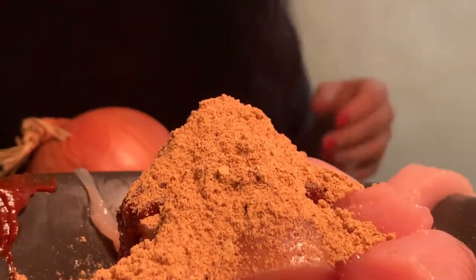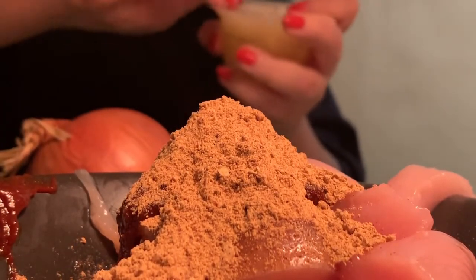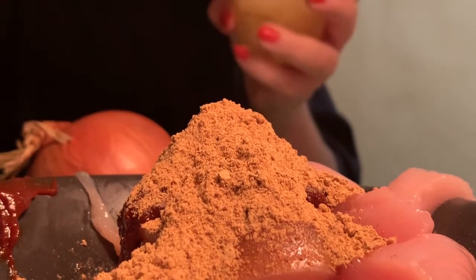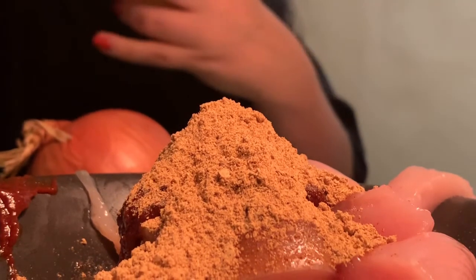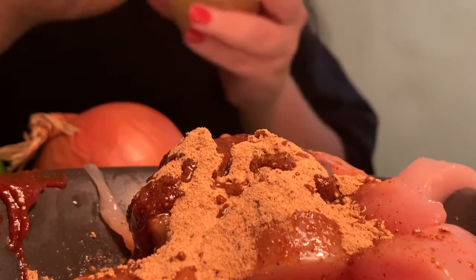We're also going to take the cup of pineapple they sent us and use the juice. We're going to open this just a little bit — no waste, make sure we got all the juice. Then we're going to mix that all up.